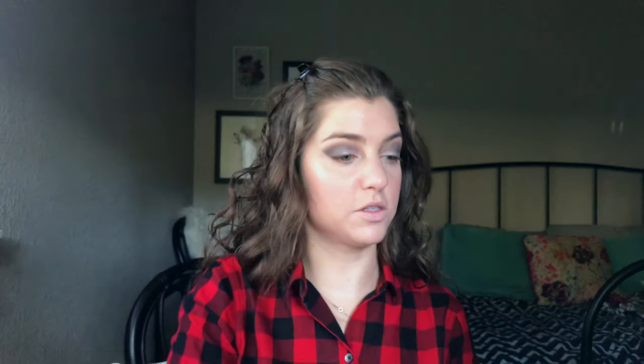All right, now I'm going to set my face down. I need to reorganize my drawer, it is very full. I'm going to use my Fit Me powder loose powder — love this stuff.